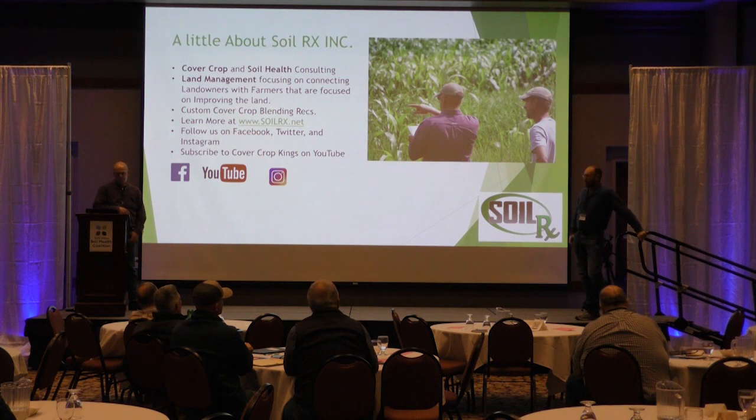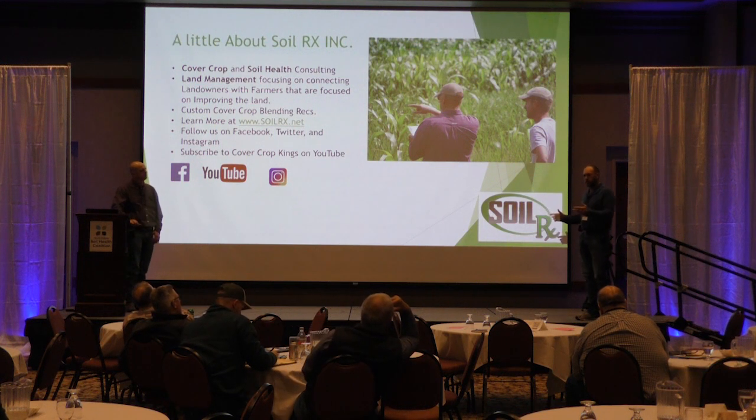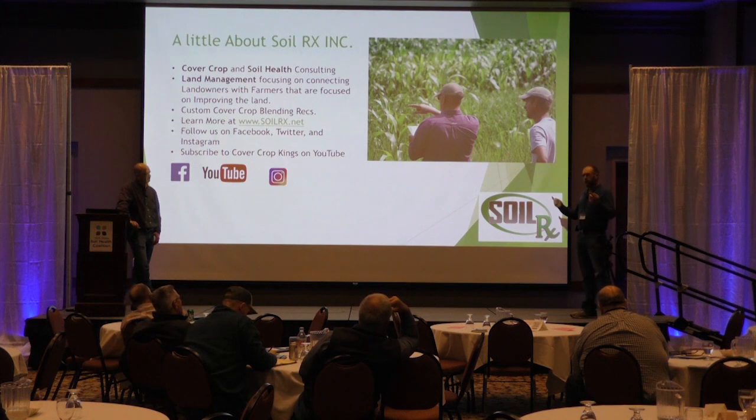Could we get by with less nitrogen on the 60-inch corn because of the cover crops growing and the more air movement? One person told me the more air movement in the 60-inch corn made it evaporate more water, so it took in more water at the bottom — and what takes in more water takes in more nutrients. All theories, we don't know.